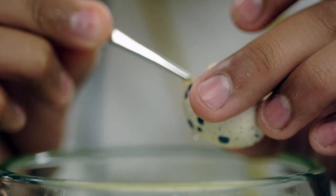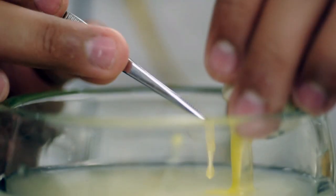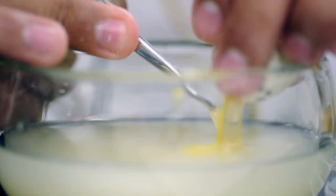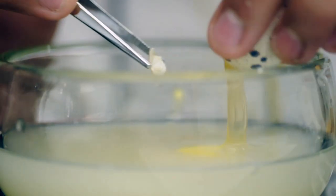The yolk would be first, and the embryo would be up under the yolk. So I had to get all the yolk out — and there was a lot of yolk — and then get the embryo out, which was pretty difficult because it didn't want to come out at first.